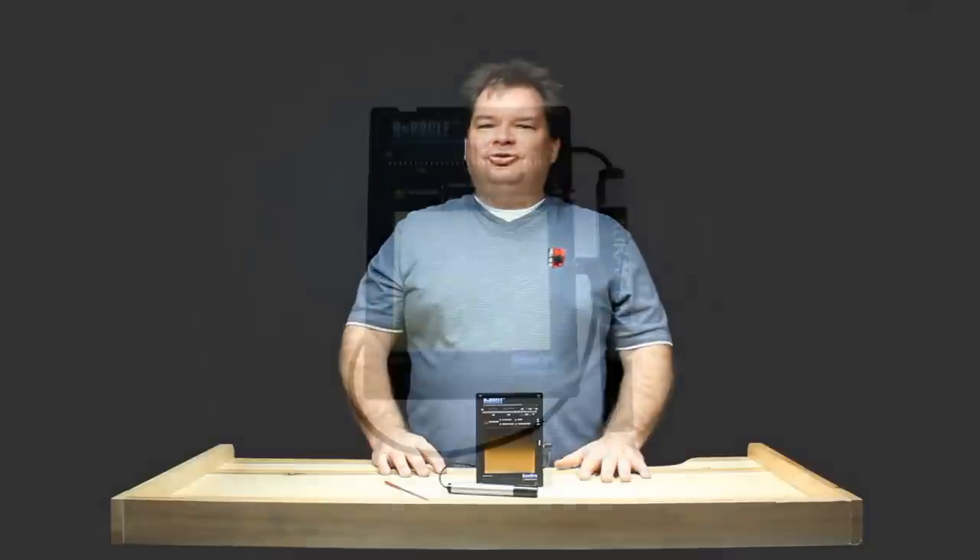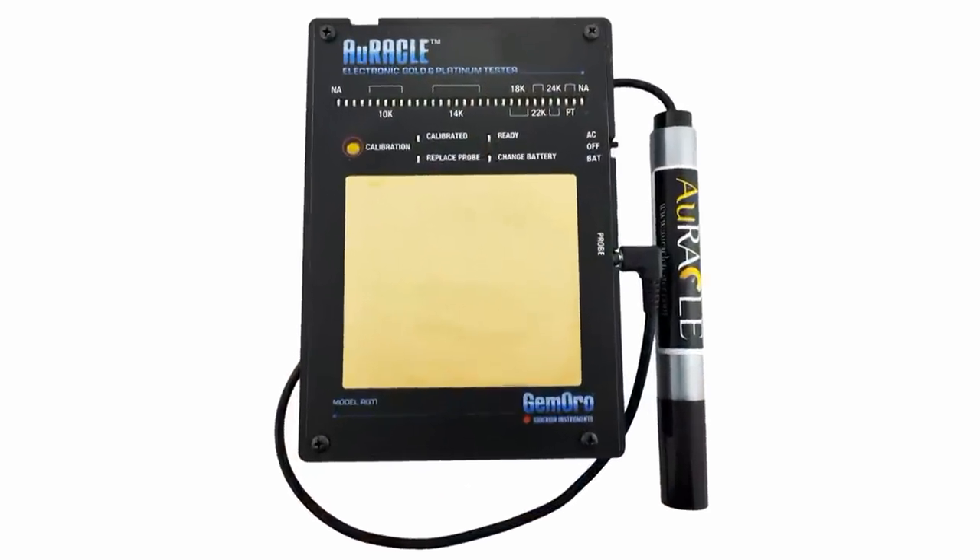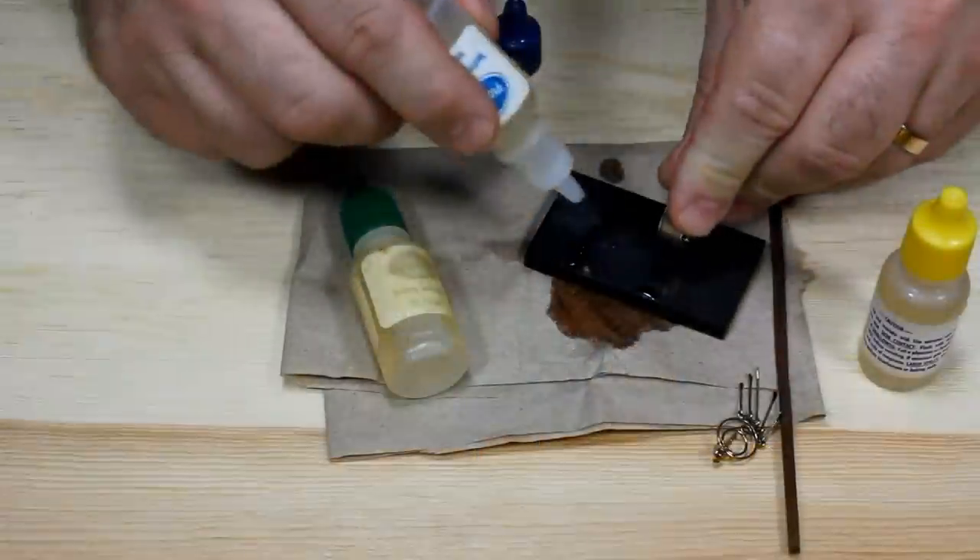Hi, I'm Scott with FDJTool.com. I'd like to introduce to you the Oracle Electronic Gold Tester from GemOro. We found this tester to be an incredibly quick and easy to use gold tester. You don't need any messy chemicals or messy gels. It's going to test all colors of gold and all carats of gold ranging from 6 carat all the way to 24 carat, and it'll even test platinum too.